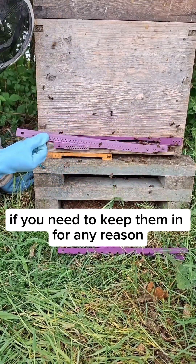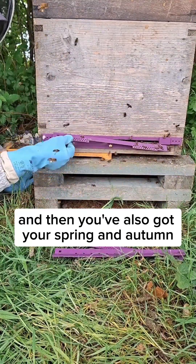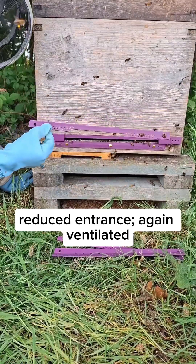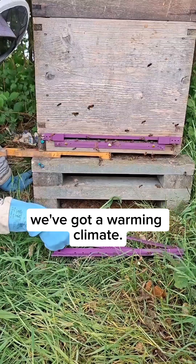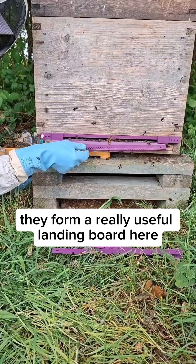Then you've got a fully closed option if you need to keep them in for any reason, ventilated again. And you've also got your spring and autumn reduced entrance, again ventilated. With a warming climate, as you can see when they're not in use they form a really useful landing board here.